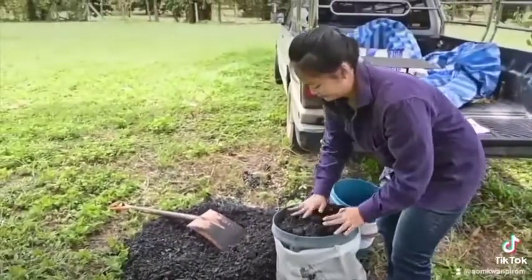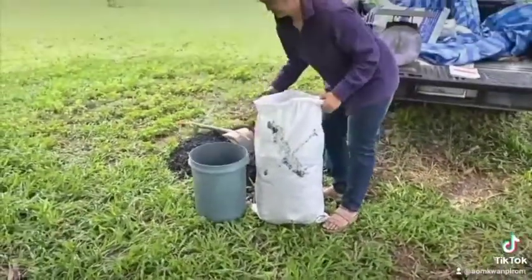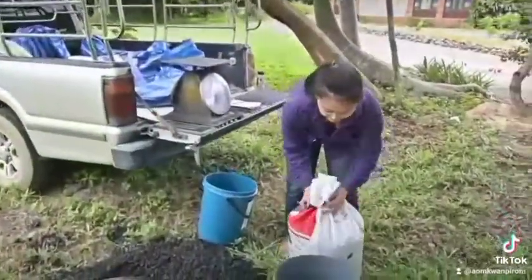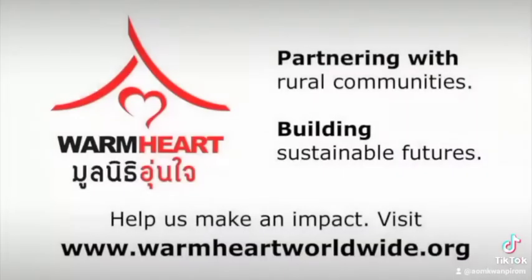She's got two bucket loads in there. Now she lifts the bottomless bucket out. All she has left to do is tie it up. And that, my friends, is how you weigh biochar in the field so that we get all of our buckets and bags the same size. Bye-bye.